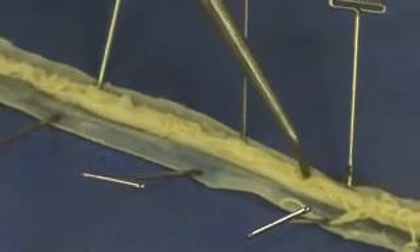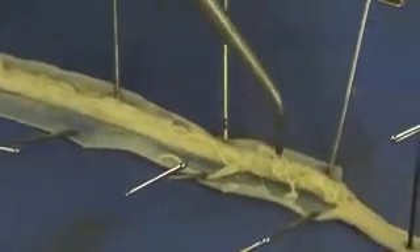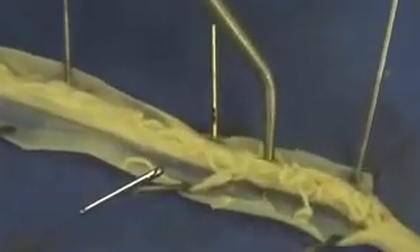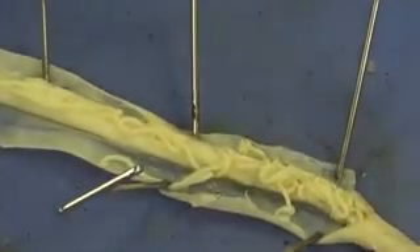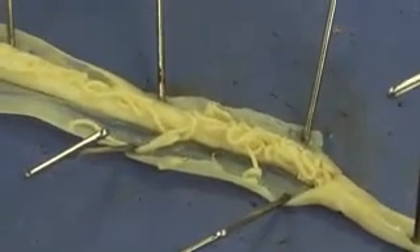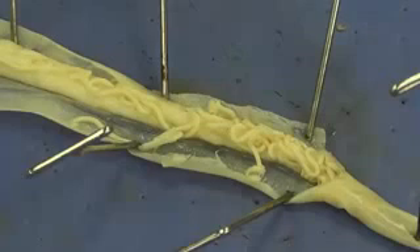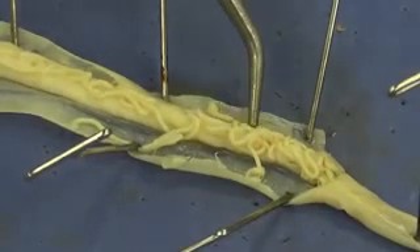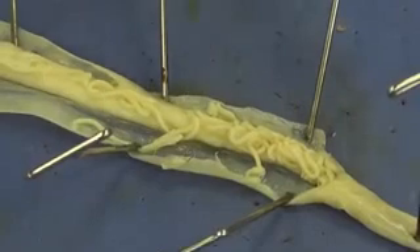You see a lot of the fine spaghetti-like structures that I'm pointing to here. These are all oviducts, and they will get smaller and smaller into hair-like structures, which are going to be the ovaries. That's where the egg is actually produced. The egg then travels through the oviducts, which are these larger spaghetti-like structures.